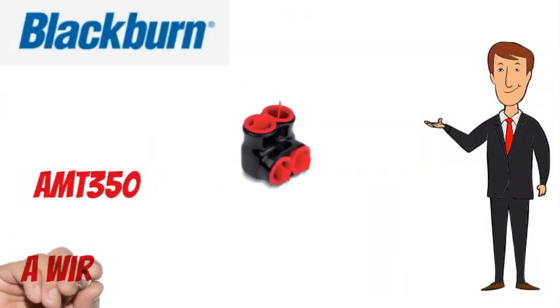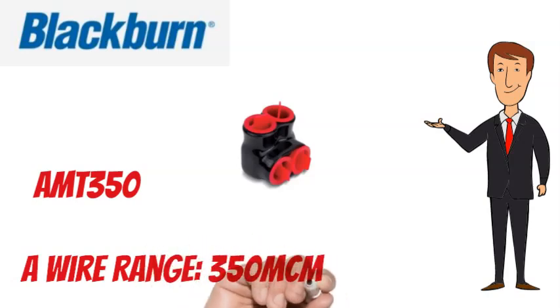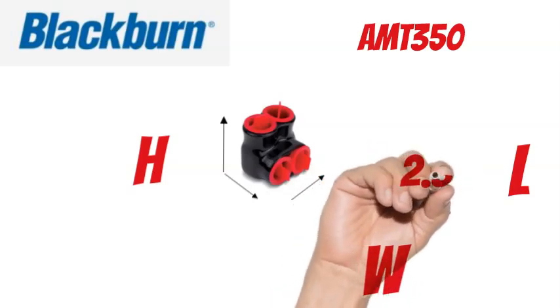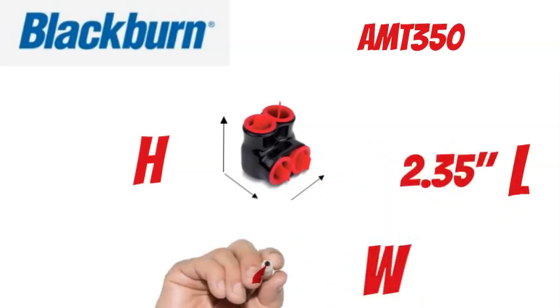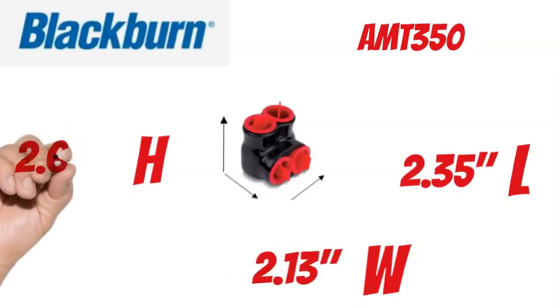The Blackburn AMT350 has a wire range of 350 MCM to number 10 AWG. It measures 2.35 inches long, 2.13 inches wide, and 2.63 inches tall.